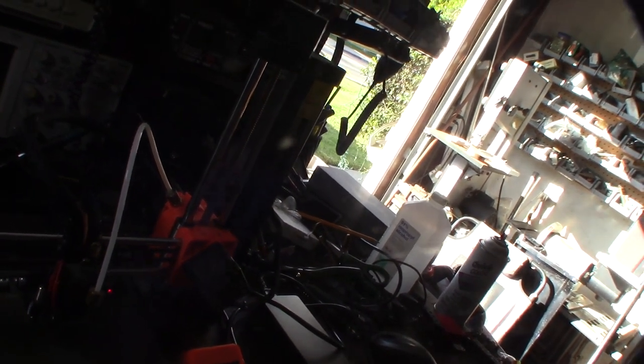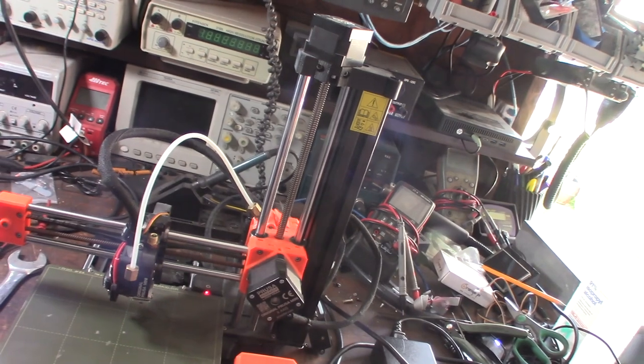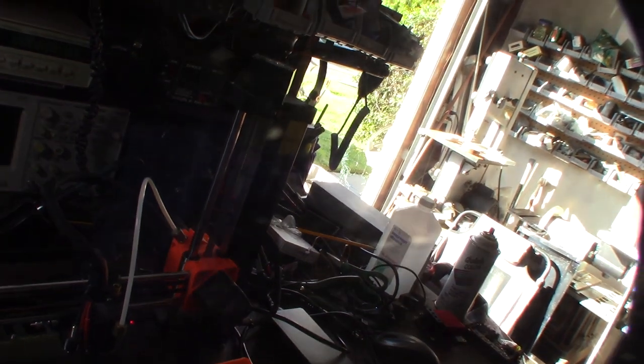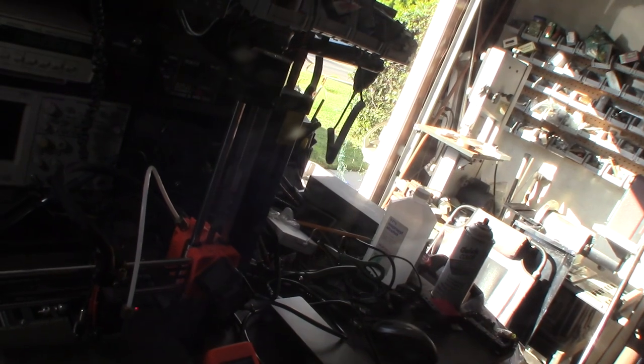I've switched all my printers over to Klipper, but I like OctoPrint too, OctoPrint is awesome. Sometimes like with Prusa — or even like with Windows, I'm actually an IT guy — when they make things too easy it makes it more difficult for me. I try to make it simple for people but it makes it more difficult because I have to learn a whole new graphical system instead of doing it the real way.